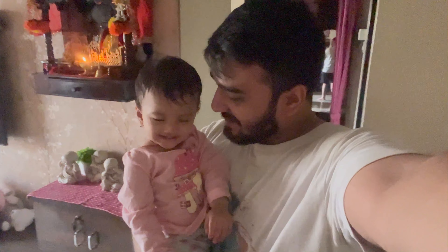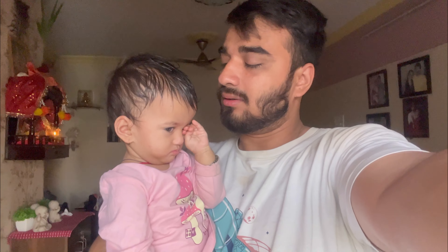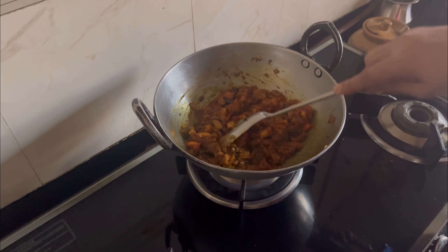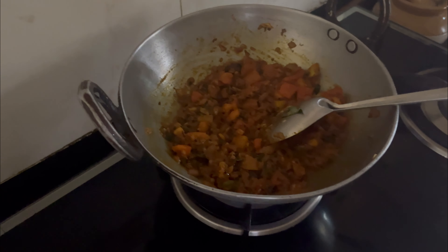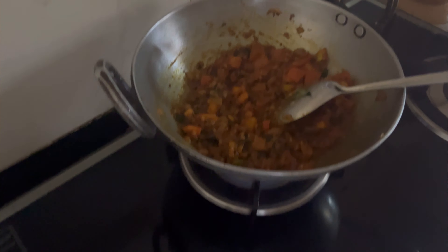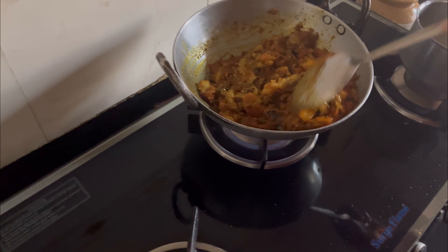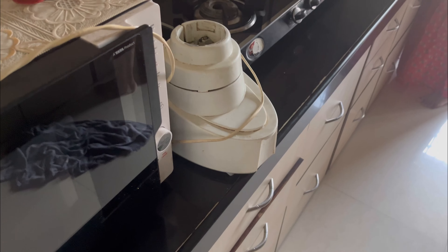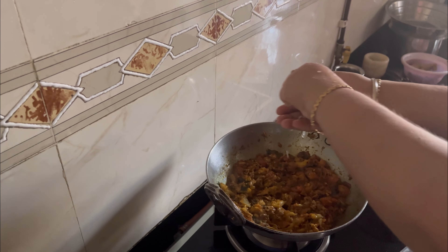Our sun is also up! Hello Sunny, good morning. Did you sleep well? I need to add tomato — I need to add it. Mommy has put it in the grinder, now we will mix it in the baingan. Mommy has mixed it in the baingan. Now we will add the seasoning to enhance the taste.